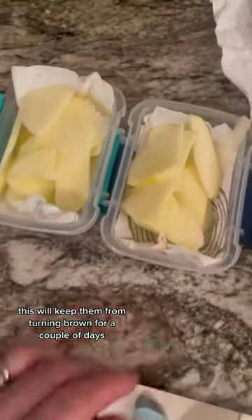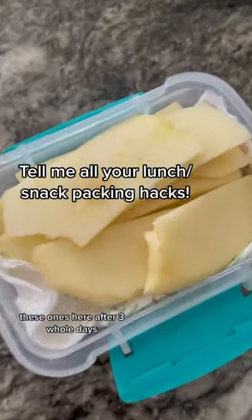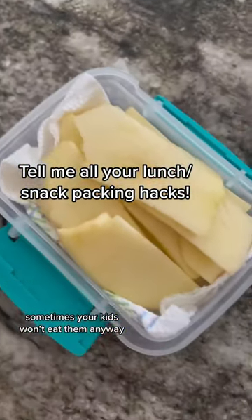This will keep them from turning brown for a couple of days. These ones here are after three whole days. Because no matter how much hard work you put in, sometimes your kids won't eat them anyway.